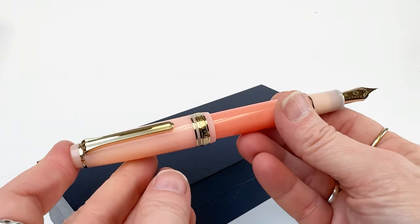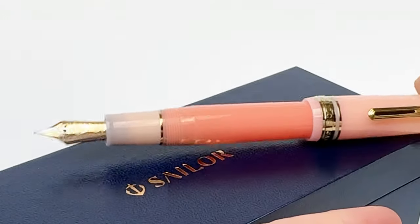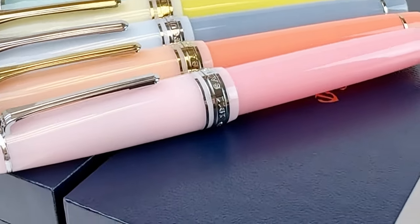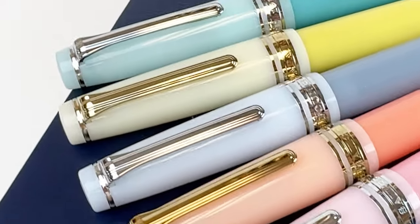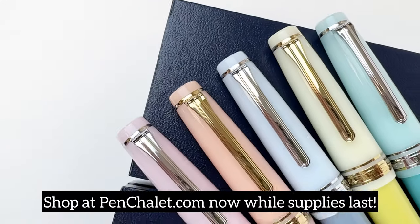Passion Fruit and Cantaloupe, which is this fountain pen, have the gold plated trim. Experience the tangy sweetness of the Sailor Pro Gear Smoothie Fountain Pen Series and head to Pinchillay.com to shop yours right now while supplies last.